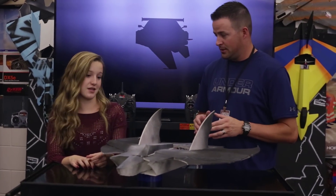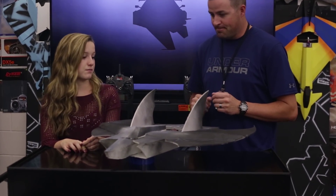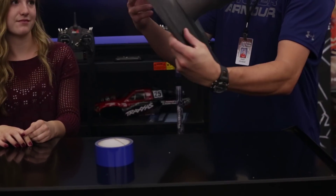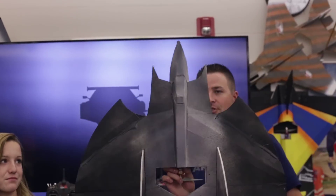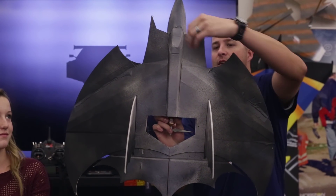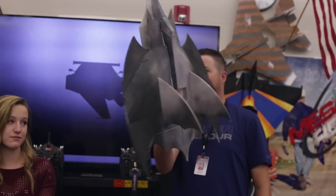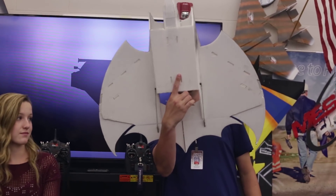So this is your prototype, right? Yes. And it looks awesome, by the way. So the symbol is supposed to be like this, right? Yeah. You should be able to see the head and then the wing with the control surfaces there. And then of course her belly pan. It's awesome.